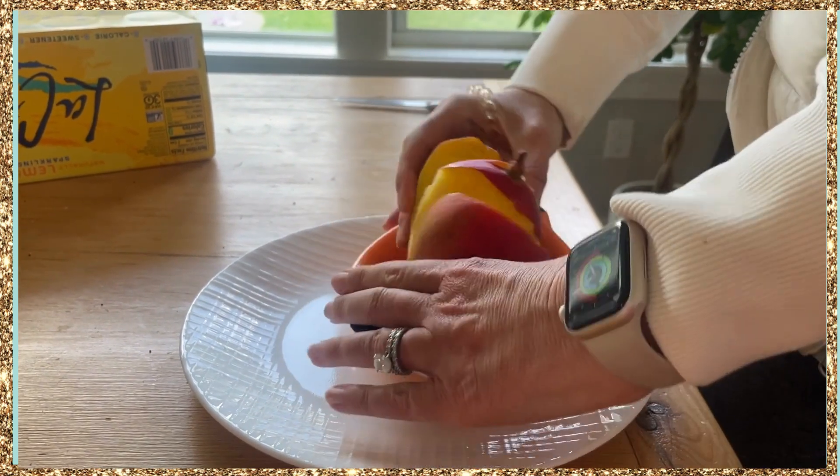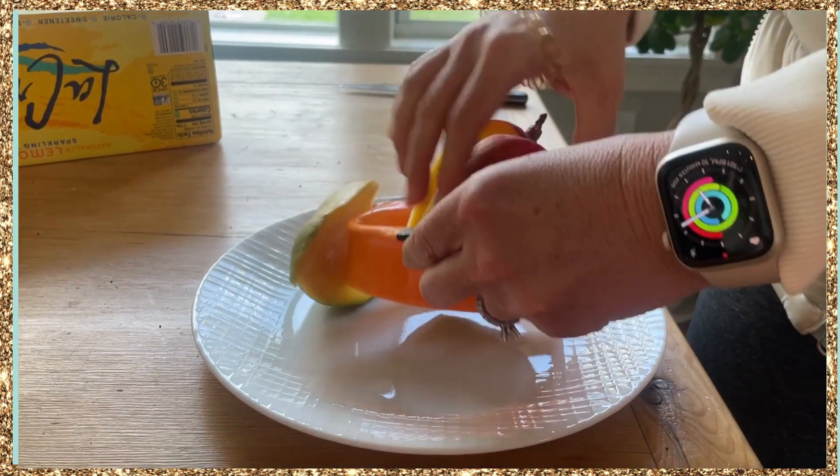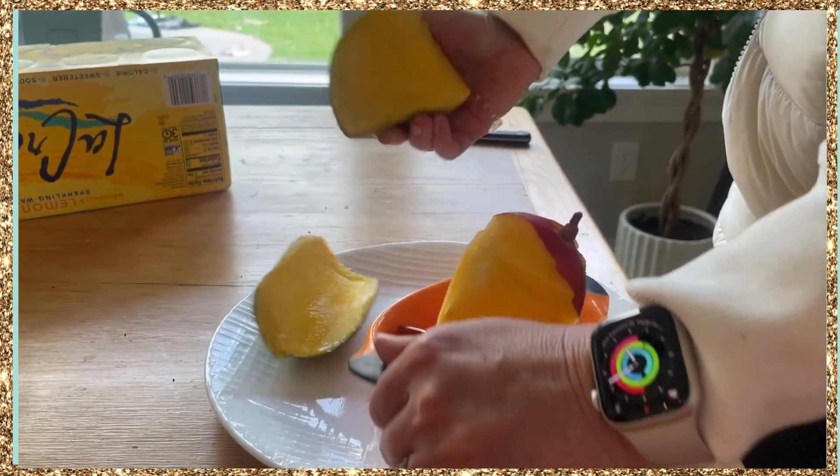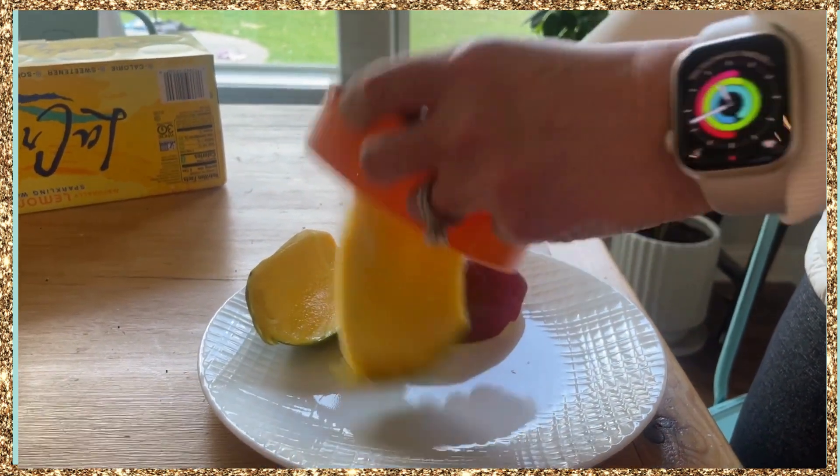It is super easy to use. You just need to line it up with your mango, push down really hard, and then it removes the core. And then you have two nice pieces that you can cut up into smaller pieces or just eat with a spoon.